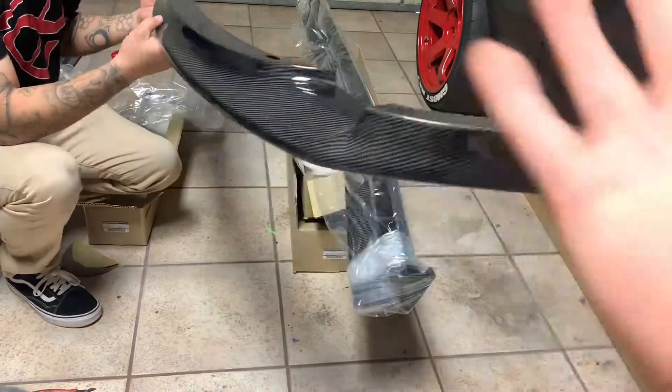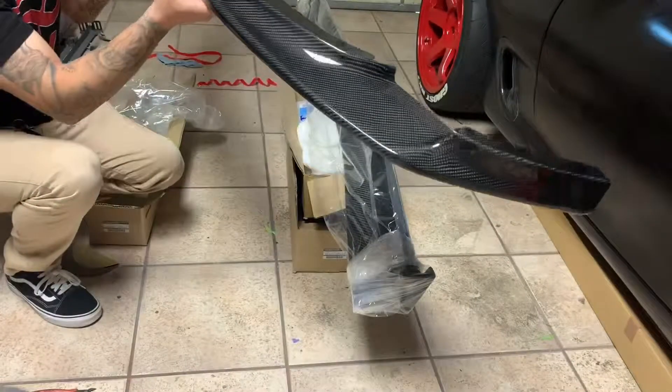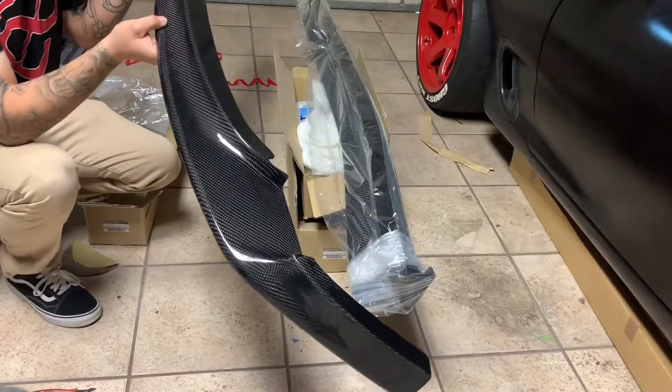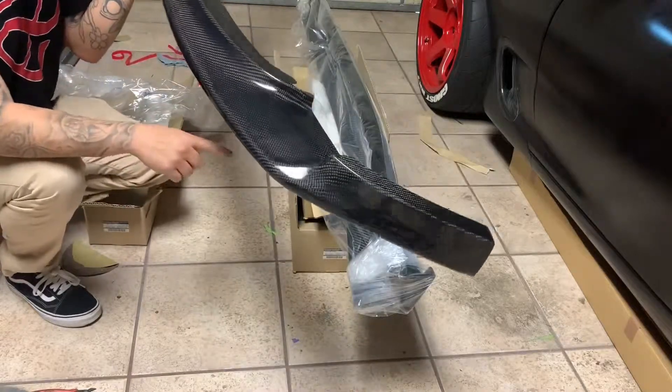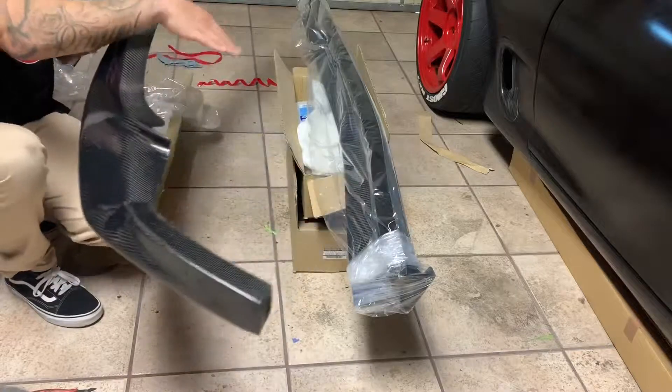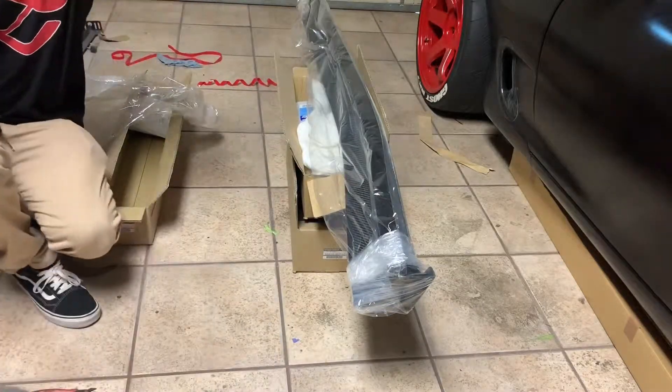That's one thing I like about them - all the parts I've gotten from them so far fit perfect or close to perfect. Here is the lip right here and it looks amazing. We're gonna go ahead and mock this up next to the bumper, see what it looks like, and we're gonna mock up the side skirts too. Let me go ahead and finish opening this up.